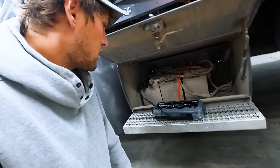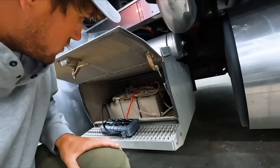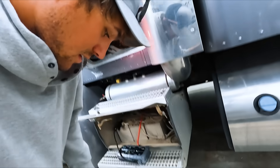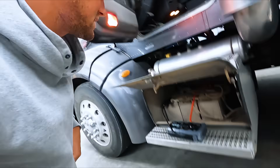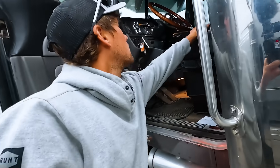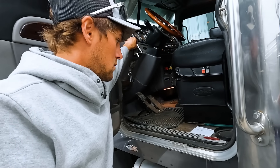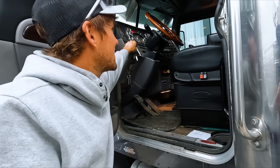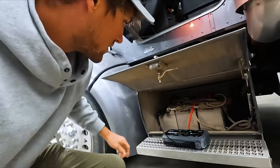I believe we just wait a little bit and this thing will start it as long as you've got some juice in the batteries. And look at that — another way to start the morning off: kneeled right in some grease. Nice.